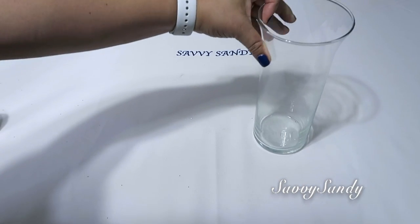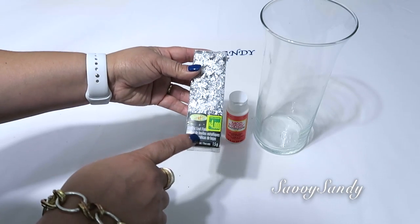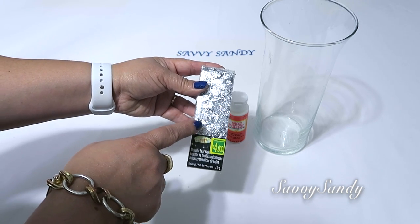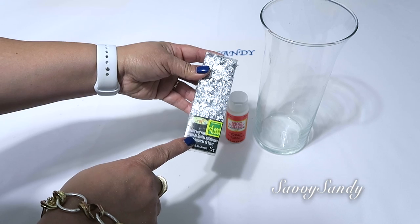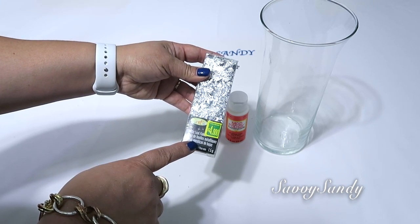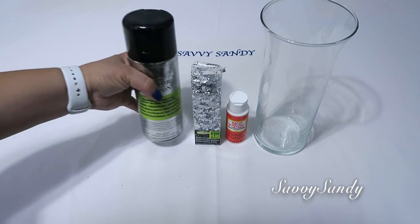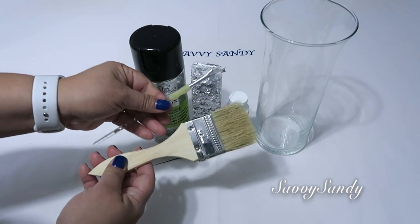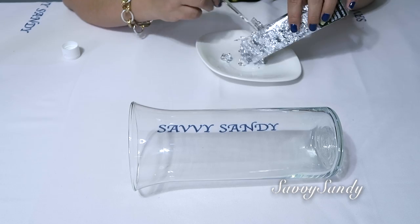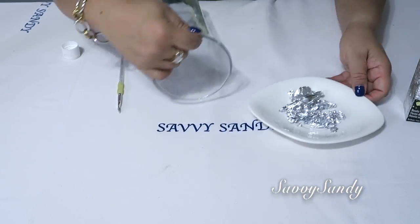Vamos a usar un jarrón, pegamento blanco o resina, y copitos metálicos de hojas o hojuelas metálicas. Estos los encontré en la tienda Dollar City en Colombia, pero yo los he visto también en México, en las tiendas parisinas. También los tienen y vienen en color dorado. También usaremos barniz y brochas delgadas o gruesas, dependiendo de cómo lo quieras hacer. Lo primero que vamos a hacer es tratar de poner las hojuelas separaditas en un plato para tenerlas listas.